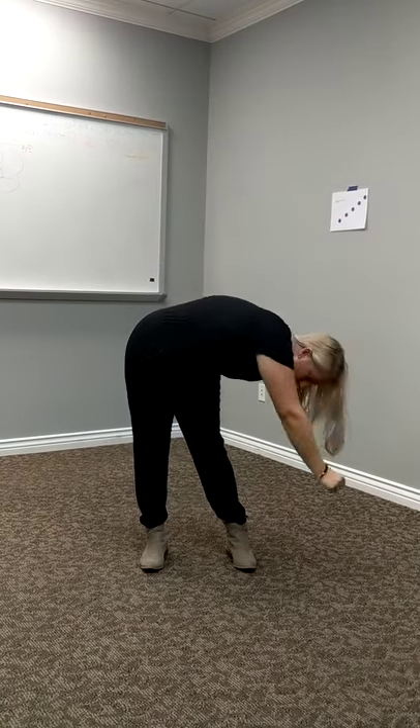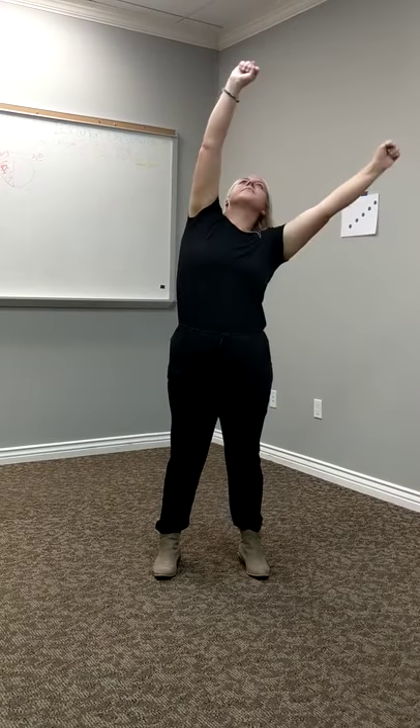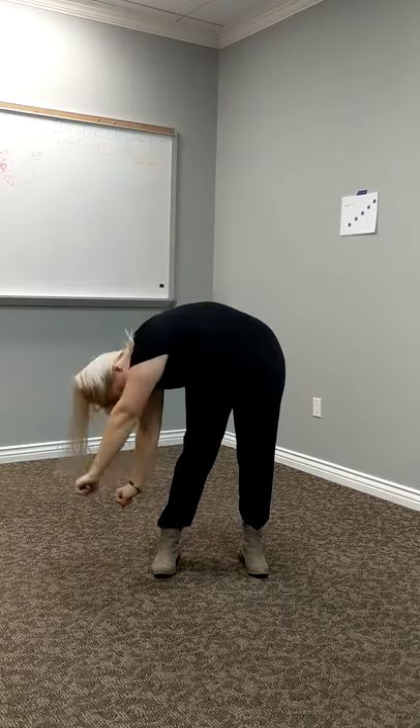Now we're going to do the same thing, but we're going to change sides. Inhale up, go as slow as you can, exhale, and just keep going in those rotations.